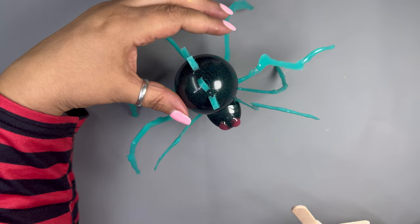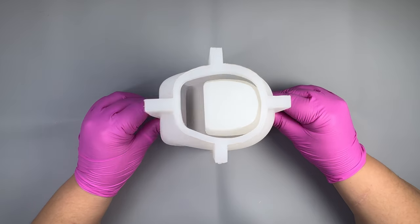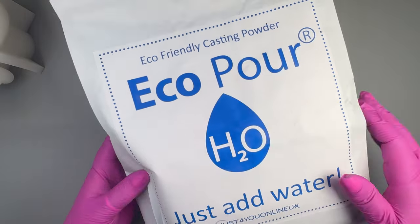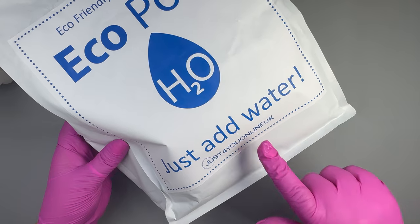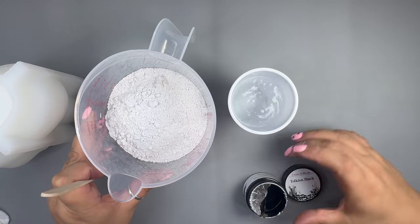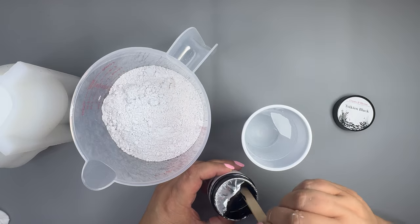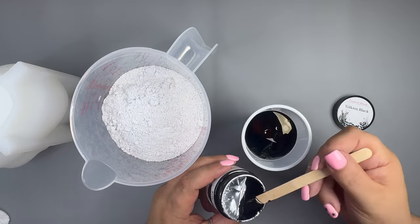Wincy is done! Keep watching for the next horror project. For this bump in the night, I'm using this mould which I got on Timu and I'm going to use EcoPour from Just For You Online. I've already prepared my powder and water and I'll be using EcoPaste in black, also from Just For You Online. I'm going to add it to the water as I find it easier to mix.